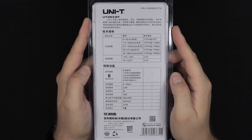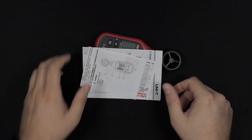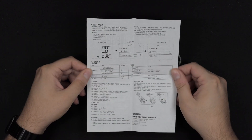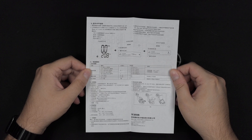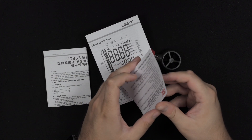This one has all Chinese writing on the box, even though I bought it from what I believe is a European store on AliExpress. No big deal — the first manual is in Chinese, but there is in fact also an English manual in there.